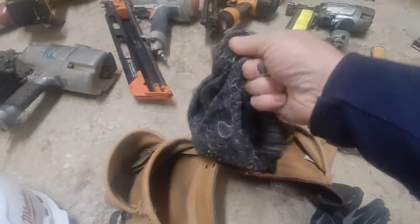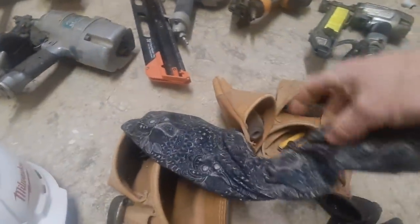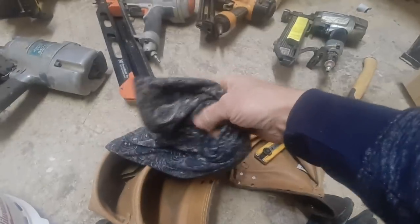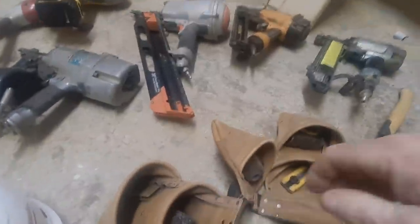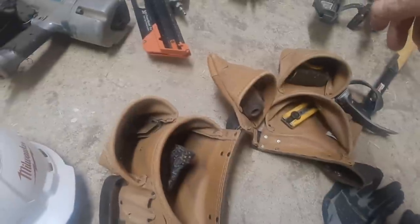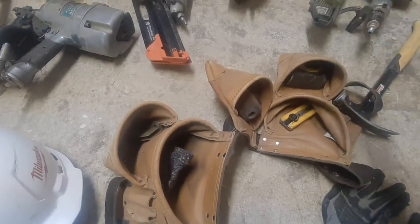Nowadays we have to wear face protection when we're around other crews, helping lift walls, or talking to the foreman — that's what that's all about. This is also really good if you're cutting drywall. I cut drywall with a skill saw if I'm doing semis or townhouses, unless I just need one sheet — then I just cut it with the knife.